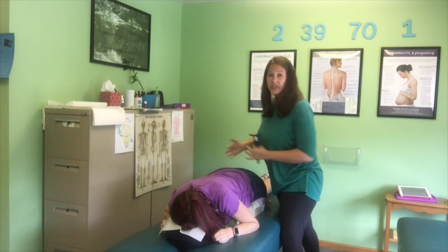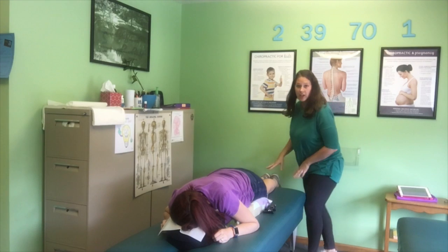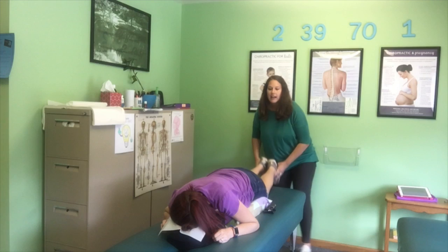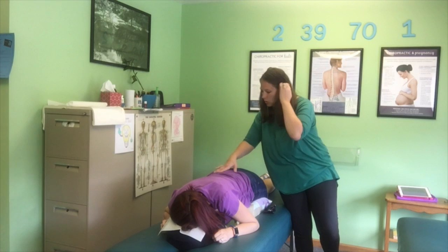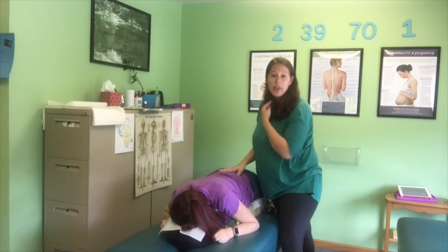We also don't lay her on her side and do any rotation in the pelvis. We do that to address any of those bony structures, and as well we check soft tissue. We check the piriformis and we check the sacral alignment. And then on the front, we check some other indicators.